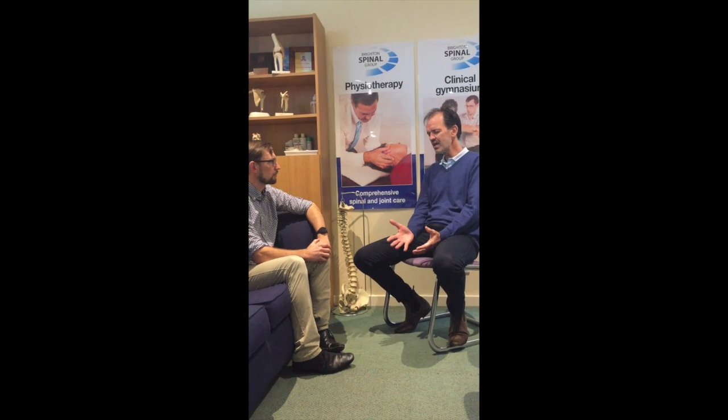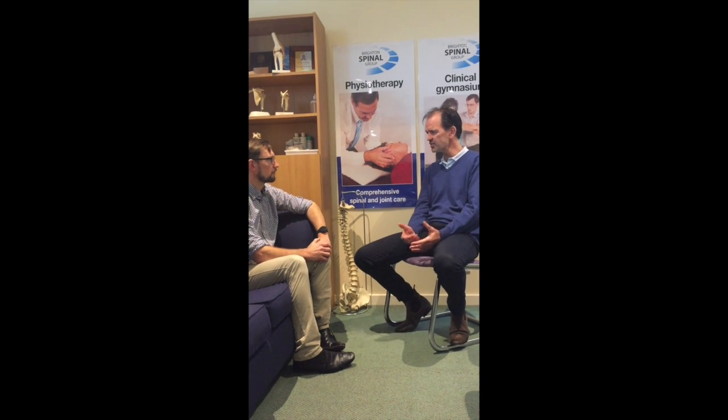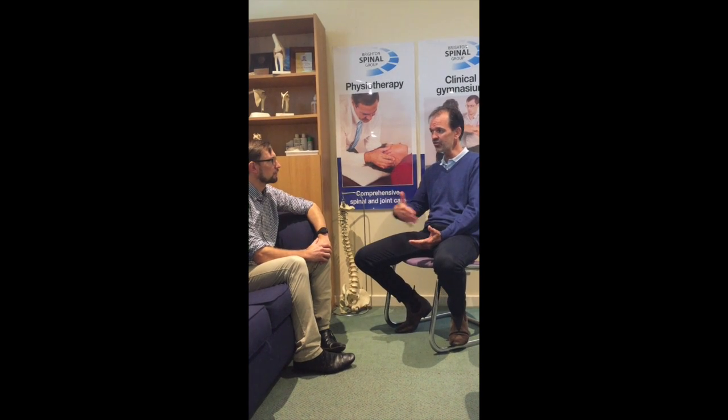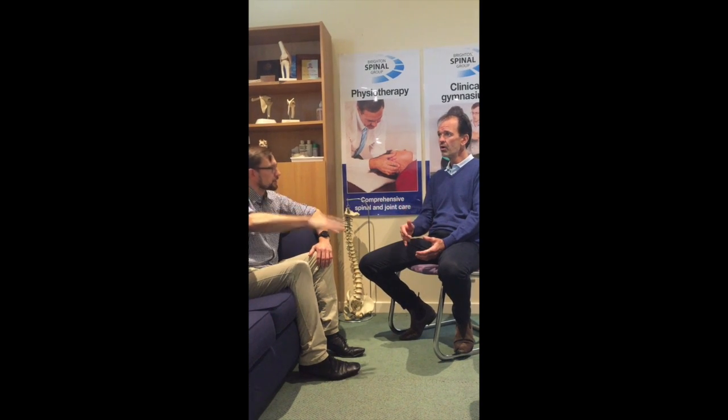It is a different sort of running program that we need to encourage. From a general fitness point of view in the early stages, we'd be suggesting some higher volume stuff — it might just be some jogging and then some fartlek with increased striding out. Fartlek is speed play, as the Scandinavians do — you run at a steady pace for a certain period, maybe 5 to 10 minutes, and then change the speed.